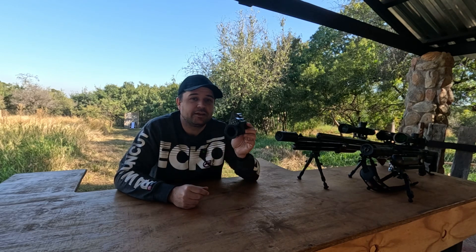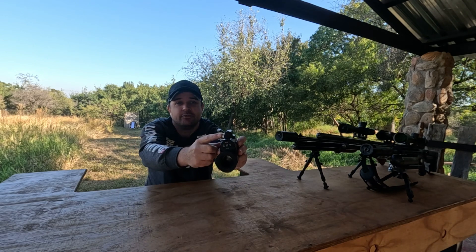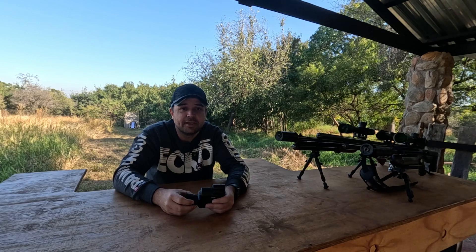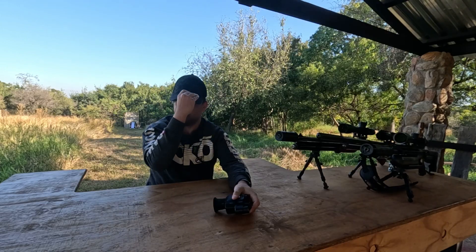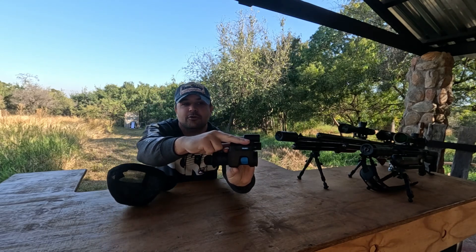Don't worry, we'll show you how to mount it properly in a minute so you don't need chiropractic care. If you're wearing a cap, you're going to find out fast that it is the enemy. The power button is right where your cap's brim goes and it shuts off mid-recording more times than you'd like to admit. The fix: flip your cap backwards like a cool dude about to drop a freestyle, or cut your hat's brim so it clears the power button.